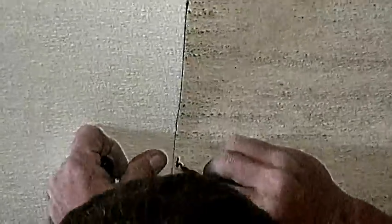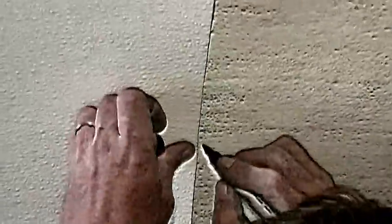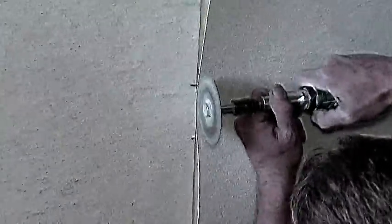Then sandwich the new panel over the old damaged section before you make the top and bottom cuts. At this point, make your end cuts through both the old and the new panels. They should match up perfectly.